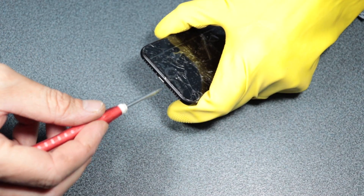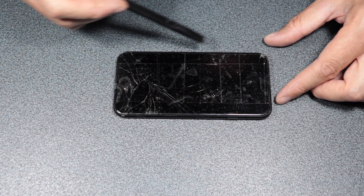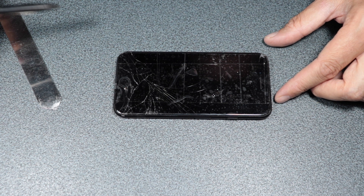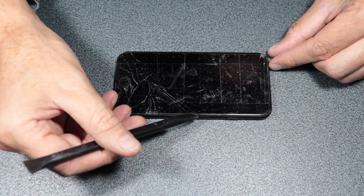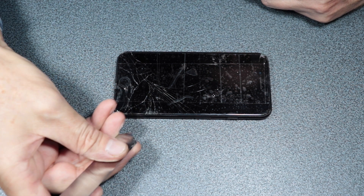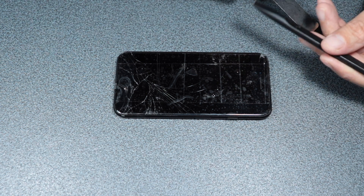One and two — two pentalobe screws. I'm going to warm up the whole frame here so it's easier for me to go under with one of these tools. I'll go under and try first on this side where there are no flat cables, then carefully on the other side where there are cables, so my spudger doesn't need to go in too far. Let's heat this part up.